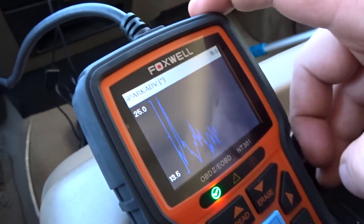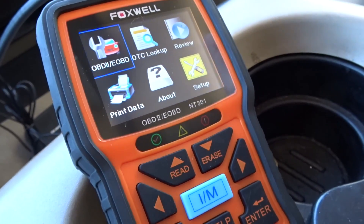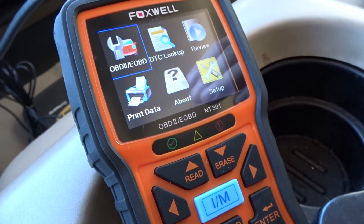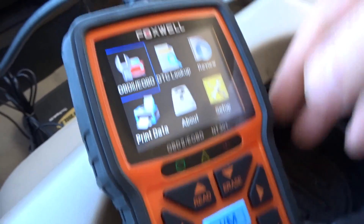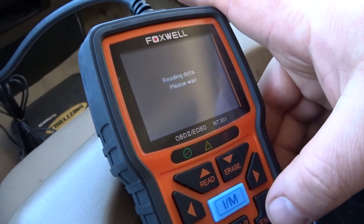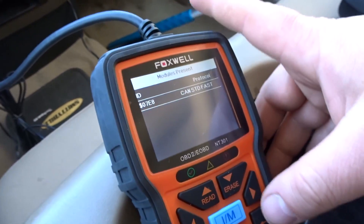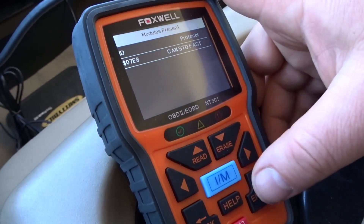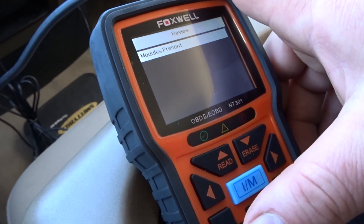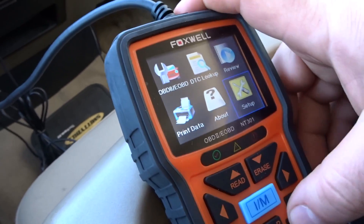I like the graph feature. The Foxwell NT201 gives you all the same features — scan, read your basic data, can't get into any modules that I could see. Look up your codes. The playback data — I assume if you recorded any live data you could view it, but I can't access that right now. You've also got print data and setup options.